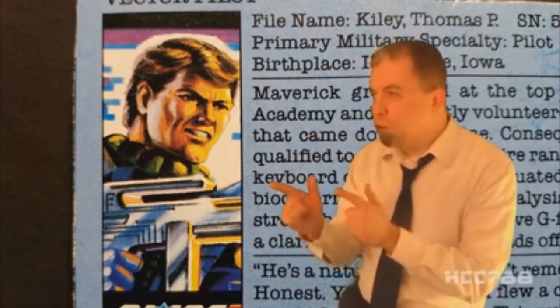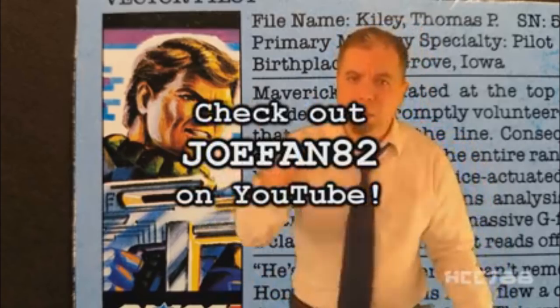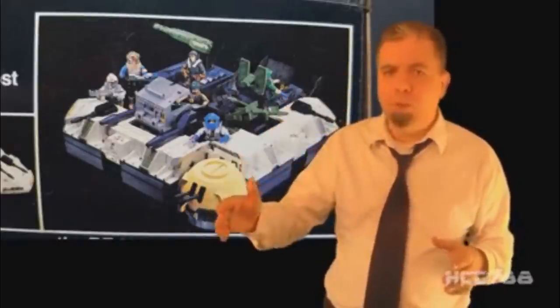In every review this month, JoeFan82 will give us a preview of the upcoming G.I. Joe Con exclusive Battle Force 2000 figures. After HCC reviews the vintage Maverick, I'll be taking a look at the mock-up for this year's JoeCon exclusive figure. Thank you JoeFan. Don't forget to check out JoeFan82's YouTube channel — I like it, I think you'll like it too. We will also be looking at the gimmick for the first wave of Battle Force 2000 vehicles — parts of the vehicles could be removed and reassembled into the Future Fortress, so in each review we will assemble part of the fortress, and at the end of the month we will look at the complete fortress. HCC 788 presents the 1987 Battle Force 2000 Vector Jet and the pilot Maverick.